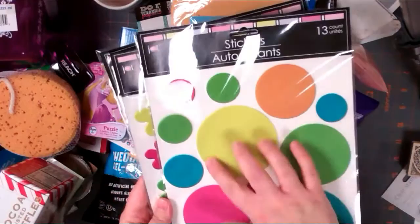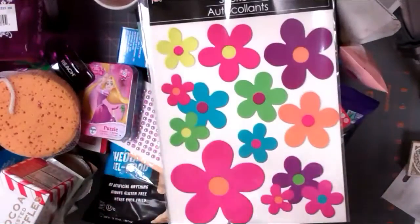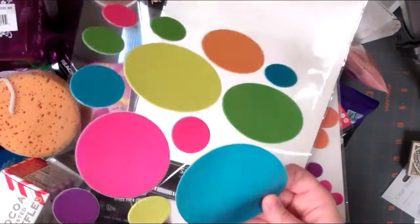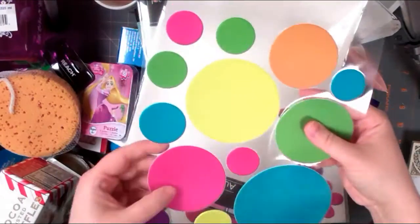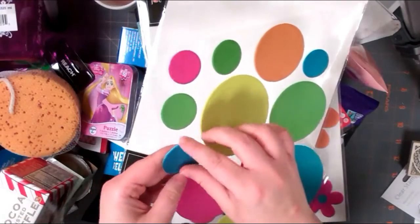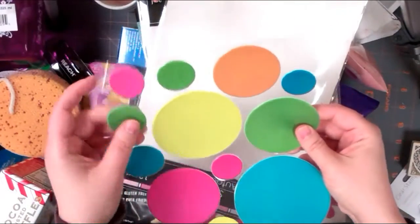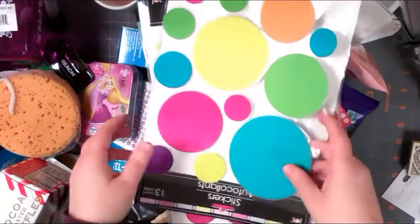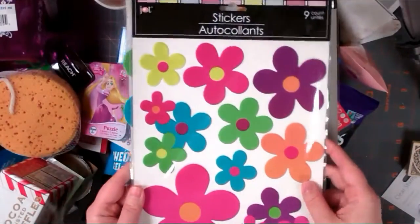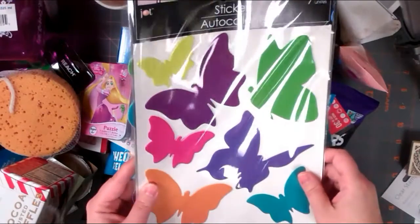These from Jot - these big circular ones. They're very textured and almost plasticky - almost like a folder cover material. So I thought that would be interesting to play with. I got that in the dots, the flowers, and the butterflies. Not seen those before.